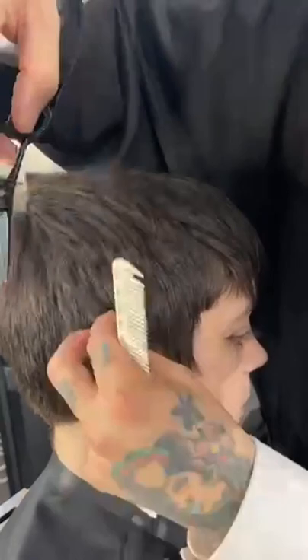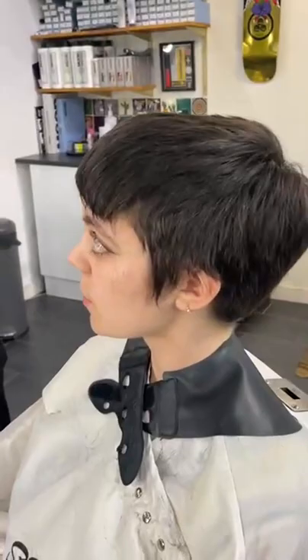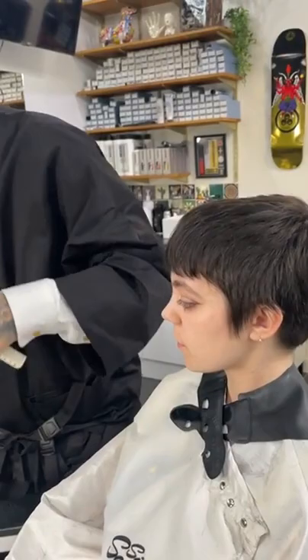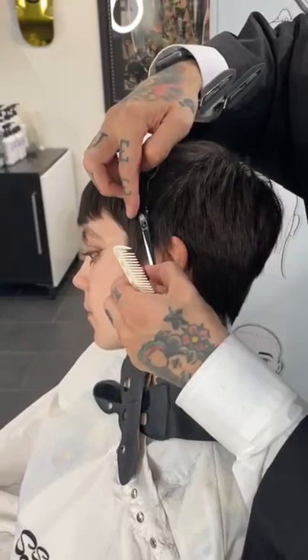Diamante says this look is always popular in Montreal salons - that's great! I haven't been to Montreal. When I worked at Vidal Sassoon back in the nineties, we had a collection called Aquatic Collection, and one of the haircuts was called The Urchin. I think that's where I'm taking my inspiration from - a very textured, versatile look with freedom to the hair.